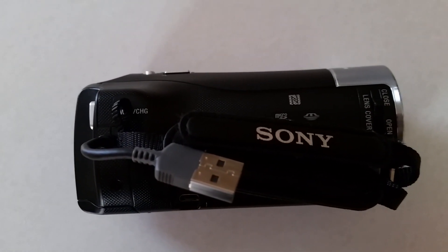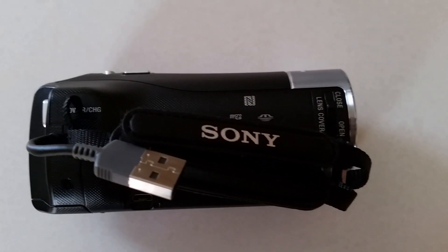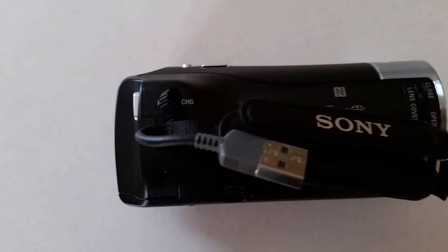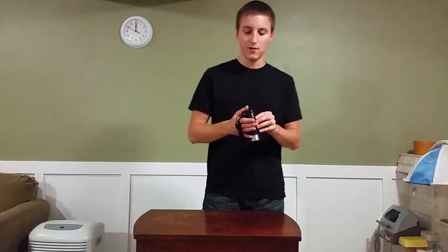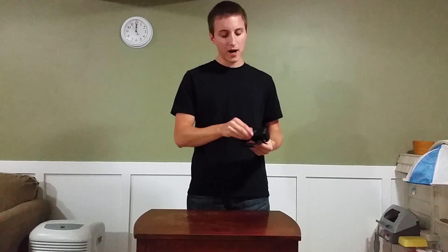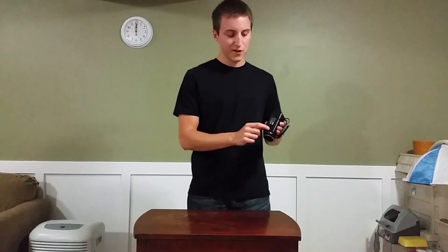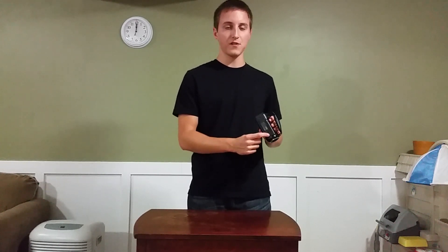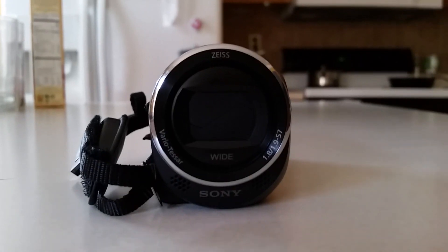It also has a USB port tucked in right here so you can charge or connect to your computer easily. On the side here there's a little port for multi-camera use — if you have the need to shoot multiple angles at once, you can plug in other camcorders or cameras and have them all record at the same time. It's pretty neat.